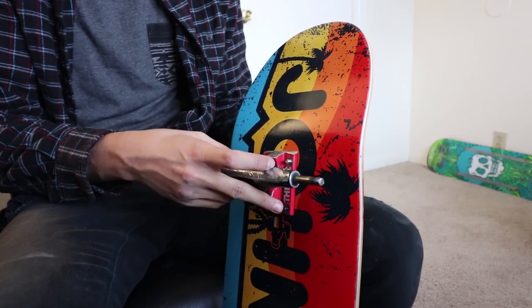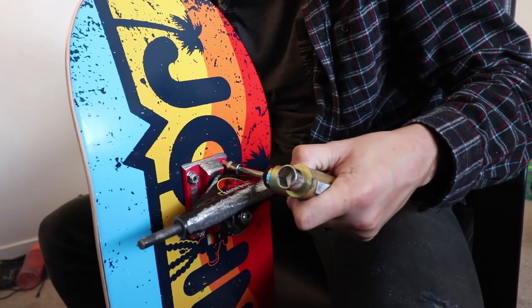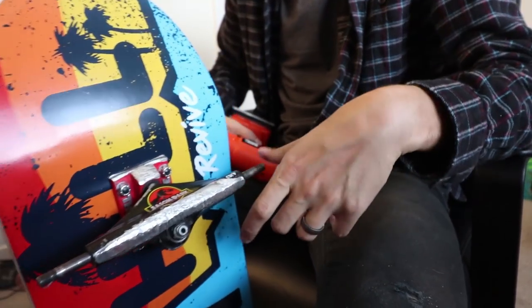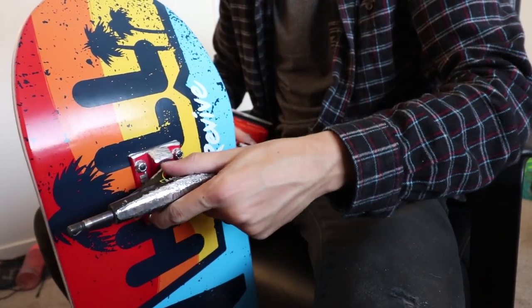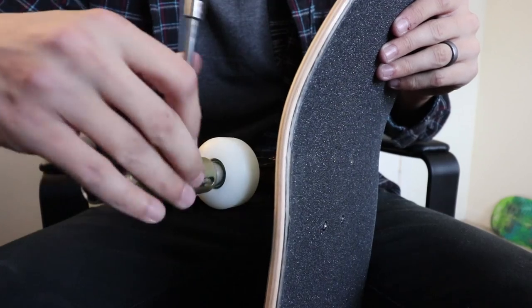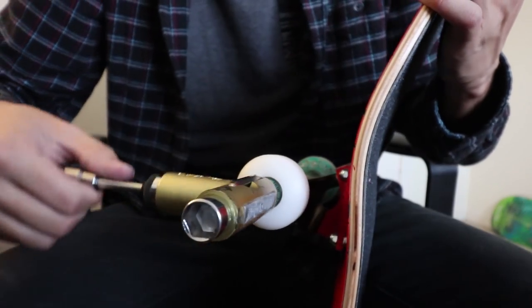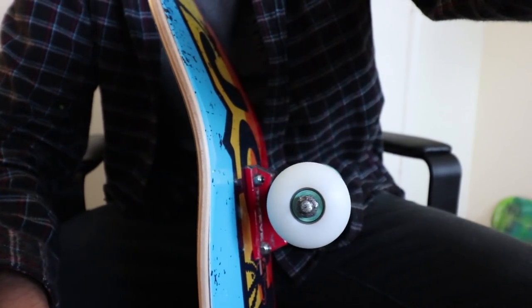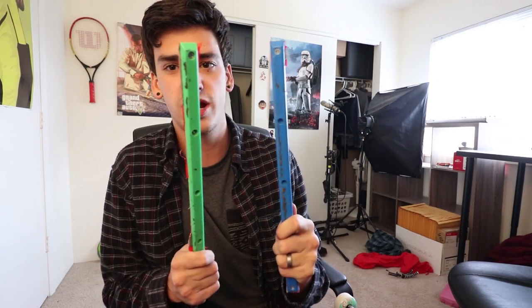And they make cool noises. And last but not least I'm gonna be putting these rails on — these are pig rails. You put them on the bottom of your board and they make board slides way more fun, and lip slides, any type of slide really.